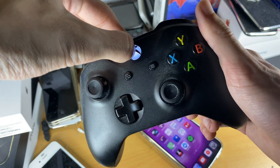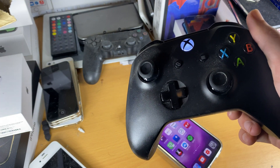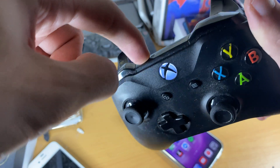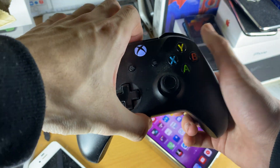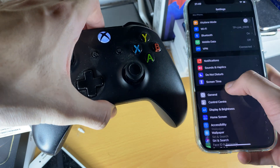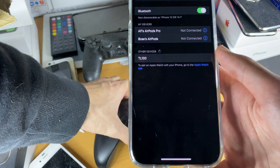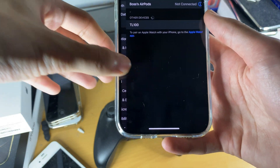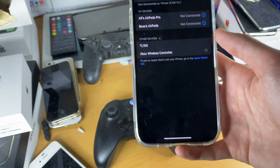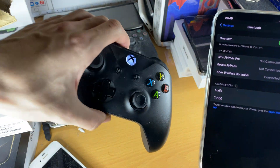The first step is to turn on your controller — it might turn on your Xbox too, but the important part is we need to pair it to the iPhone. Hold down the sync button until you see the Xbox controller starting to blink. Next, go into Settings, find Bluetooth, and you should see your controller show up under Other Devices. If it doesn't show up, your Xbox One controller is not supported. Tap on it and it should connect — and you can see the blinking has stopped.